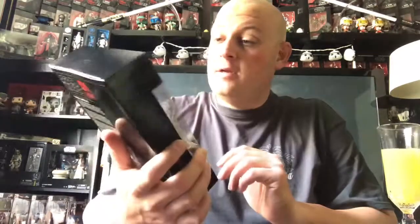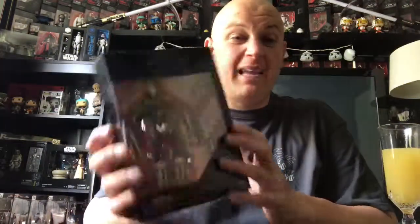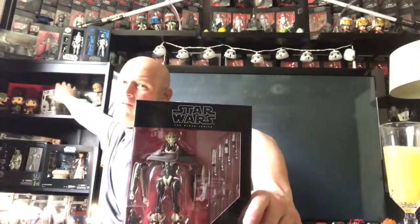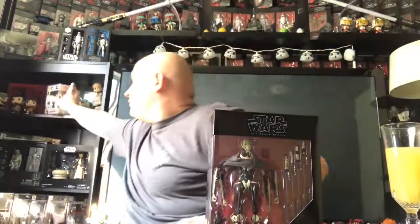Going to Star Wars Celebration — might get this signed. I haven't decided yet whether to bring this or the Pop. I think I'm gonna go with the Pop for General Grievous. Actually, I'm not sure — maybe I'll open this one up to get it signed. I just can't decide.